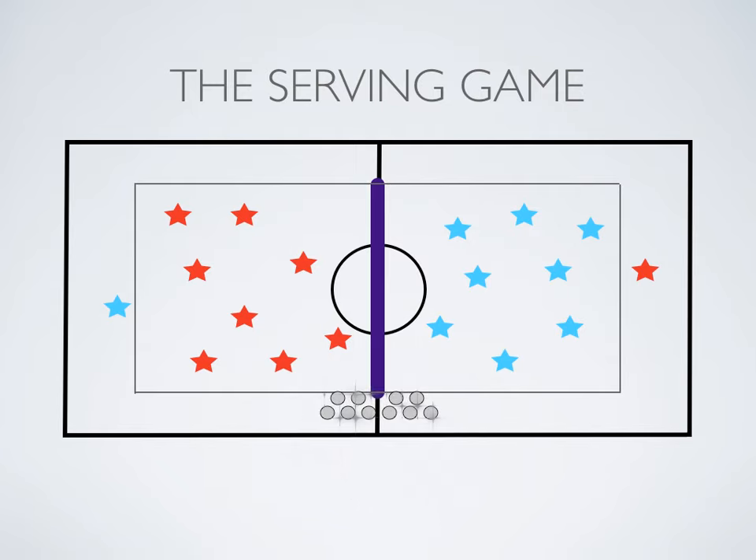You'll have your volleyballs or a bin somewhere. Those balls will be put into play as the game progresses. The servers will each start with a ball, and the goal of the game is to be the first team to get all your teammates serving.